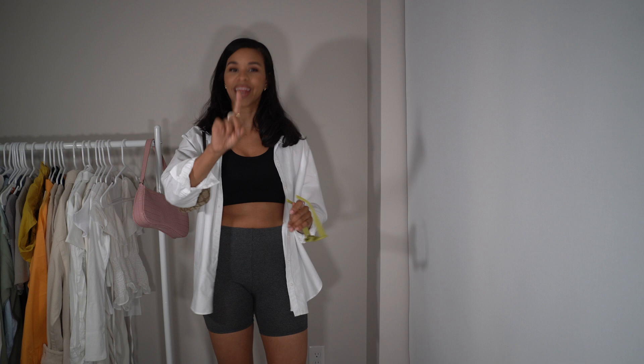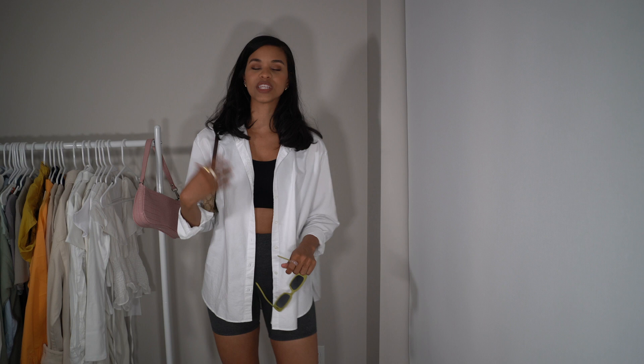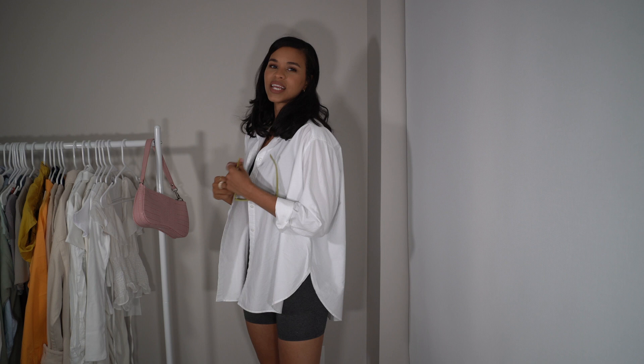The way I'm styling it here is just keeping the same kind of tone. I have gray biker shorts, black sandals, and I'm pairing it with this white button-down which is such a summer staple. It's not going to keep you too warm outside but it'll give you extra protection from the sun. Something like this linen or cotton material is usually really great for the summertime — nice, light, and airy — and I paired it with this really cute little mango bag.